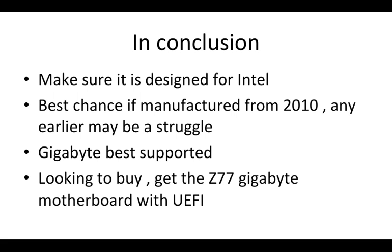I bought one of these motherboards and they work great with OSX, so if you're looking to buy, go with that series.